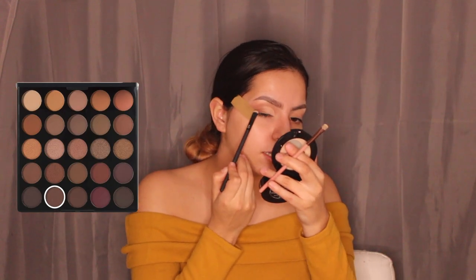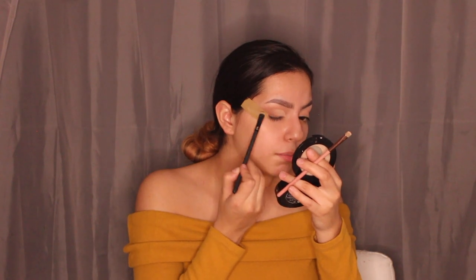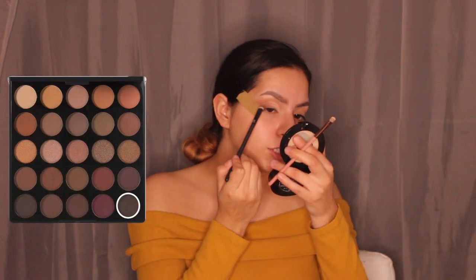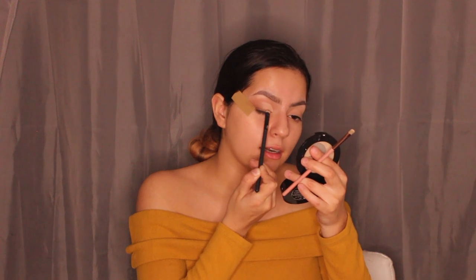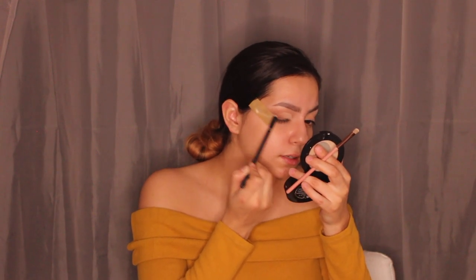I want to do a smoky wing eyeliner and since I have tape it might actually work this time. I'm taking the shade 'Double', a chocolate brown, patting it on top of my lash line and blending it out. Then I go in with a darker shade called 'Effort' — a darker brown — and it's working a lot better. This one's looking really cute.